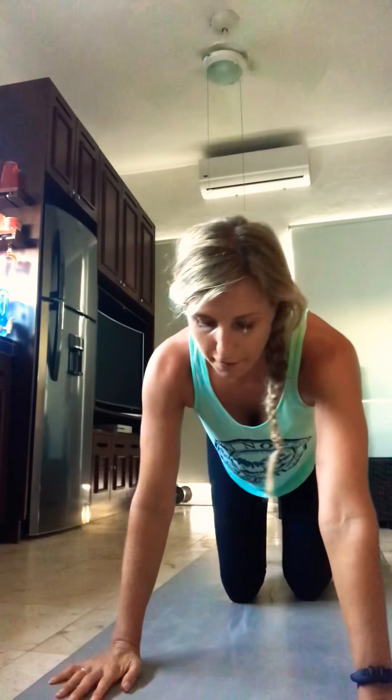Hey everybody, today is day 7 and it's a rest day, so we're not going to hold plank. But we are going to do some stretches that are going to help open up the space between your chest and shoulders. When we're back on the mat tomorrow for the plank challenge, we're going to return to that 45-second plank and then keep adding time from there. So today, enjoy your rest — I'm going to give you just a little bit of a stretch from island yoga, for me to you.